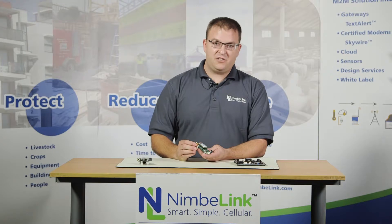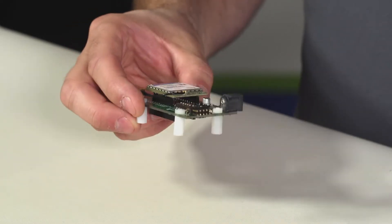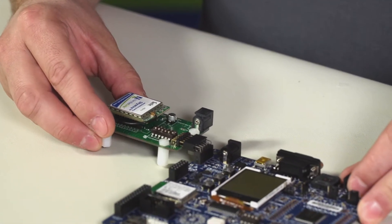This board not only supports the RL78 but it also supports the Renesas Karumi development board. Once you have the DIP switches set correctly and the module installed, you can plug it into the RL78 development kit.